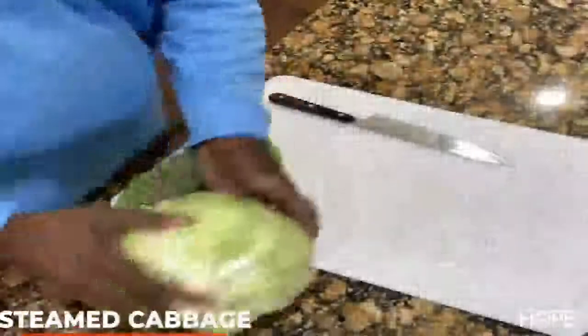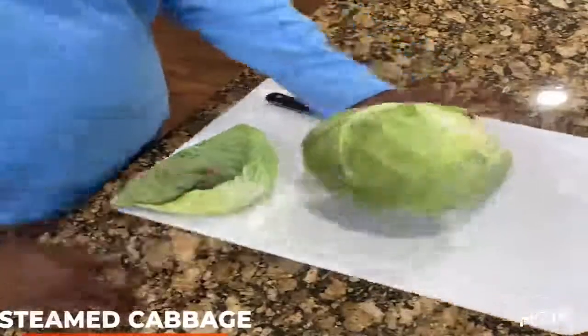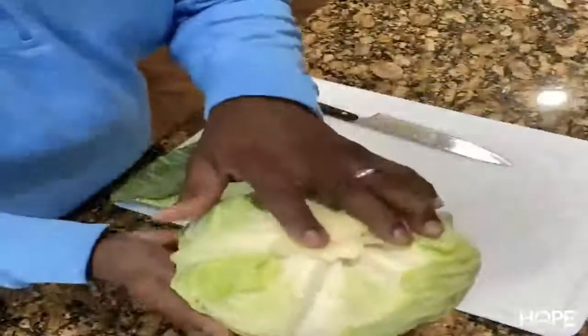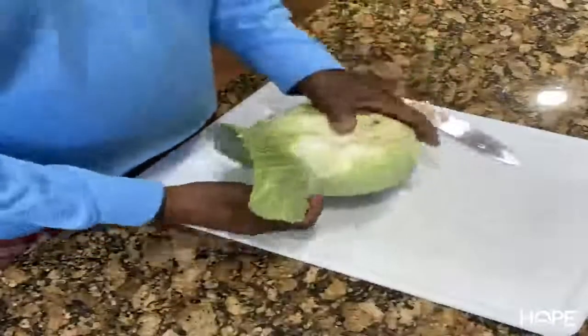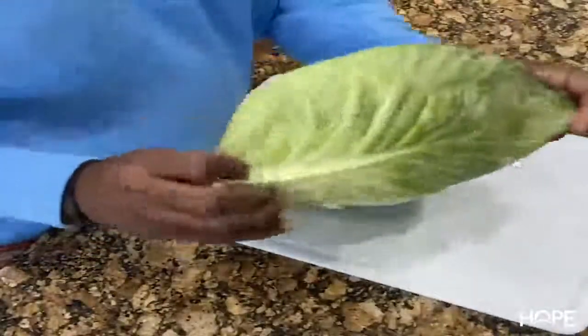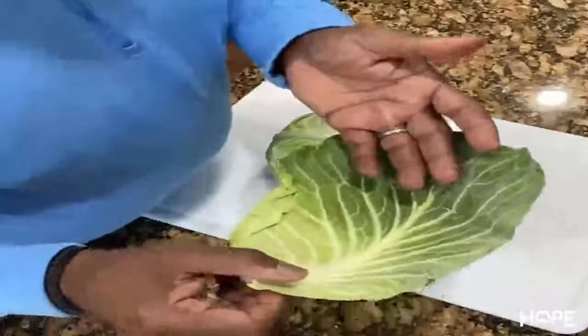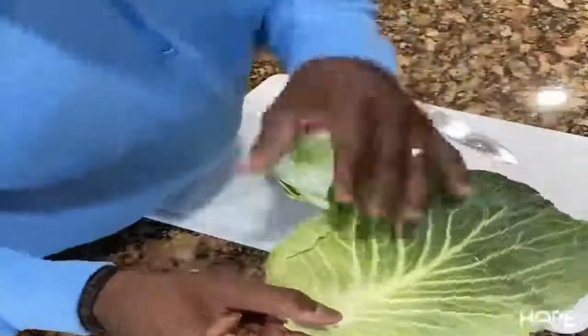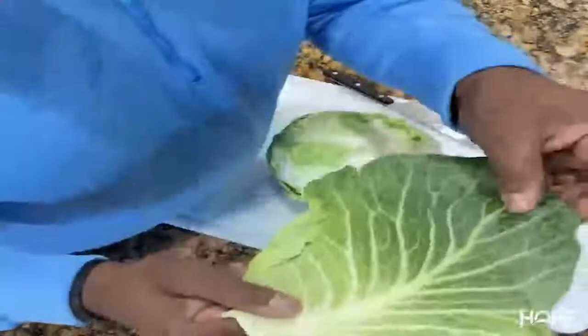Today we're gonna make some cabbage. What I'm gonna do is cut up my cabbage — I got a head of cabbage. I'm gonna divide this, take the core out, and cut it up into slices. I'll take off these outer leaves, mostly green, so I'll cut these up last and add them to the pot first so they can be at the bottom, get the most heat, and get nice and tender.